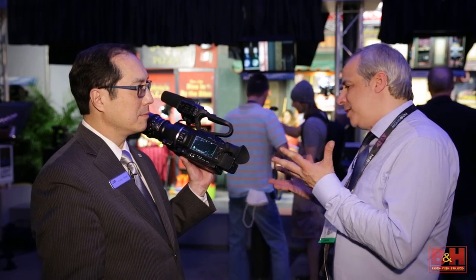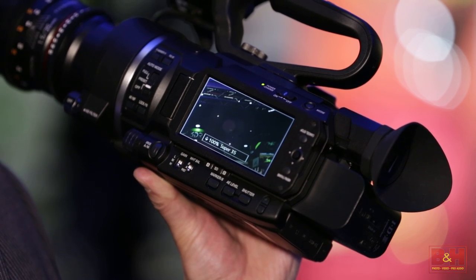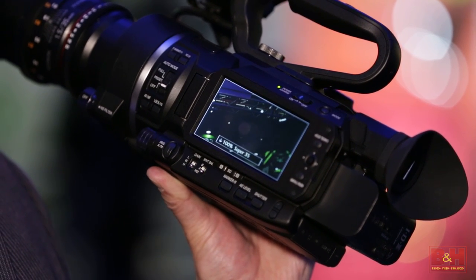It's a camera that's going to be very useful to a lot of people. It's easy, it's fast, and the files are editable in Premiere and Final Cut — it's really a total package. It looks really exciting. Thanks for sharing it with us, and thanks for watching.